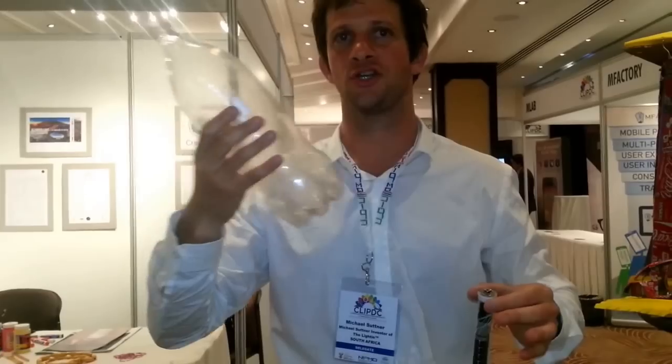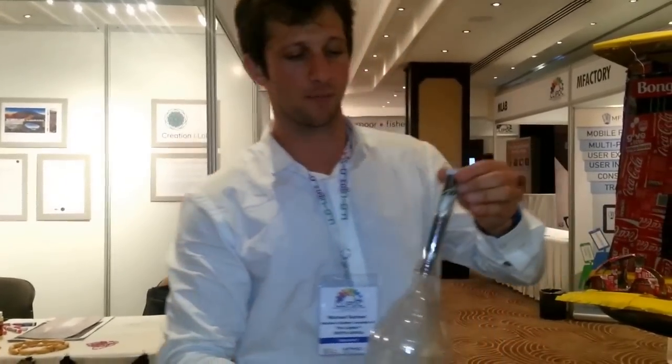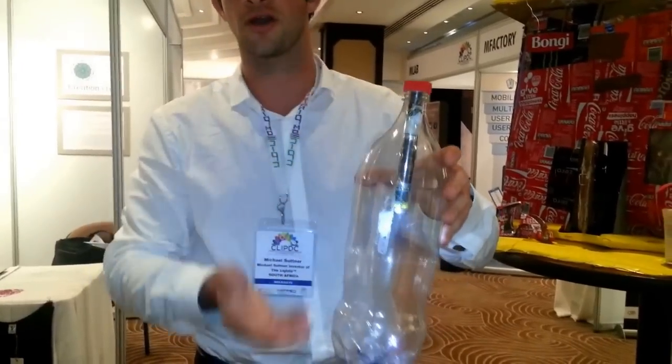Why? Because I wanted to keep the cost down low. To keep the manufacturing cost down, why not use what's really available? Coke bottles — you can get them anywhere in the world. So you simply pop it into a Coke bottle, it's got other advanced tubes inside, and then you screw the cap on, which is patented. It's a patented way to turn the light on.